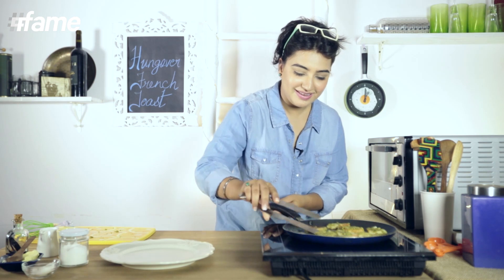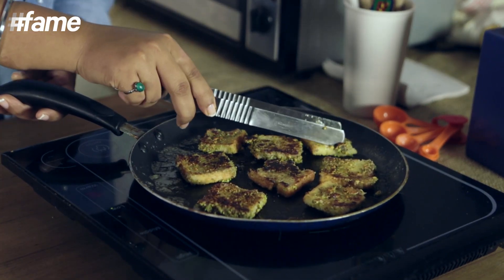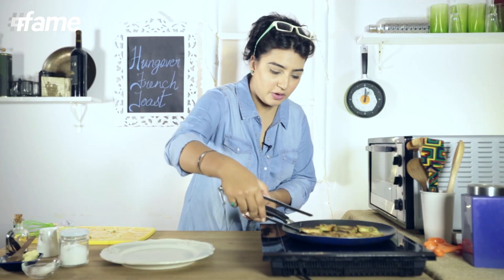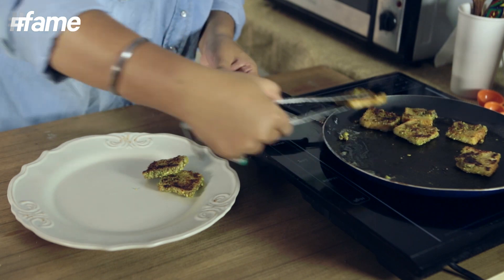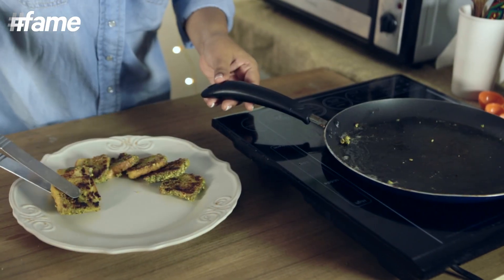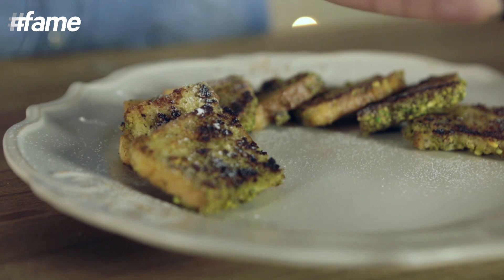Look at this! Let's take them out on a plate — a pretty pretty plate. You know, it's such an easy and quick recipe, you can actually think of serving it up at a brunch party as well. Before serving, dust it lightly with icing sugar, just to add a little bit of drama.